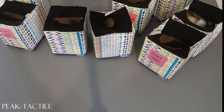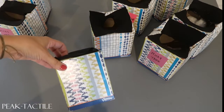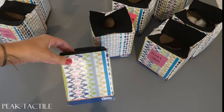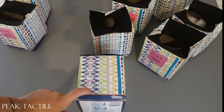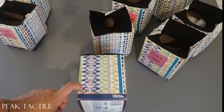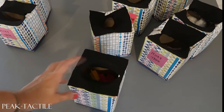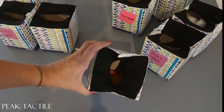We also use the same box method for the equivalence pre-assessment — we have a video of that up as well — and we use the same Kleenex box method for the tactile parts of that assessment. I hope that was a little bit helpful — just a budget-friendly way to make these tactile boxes.